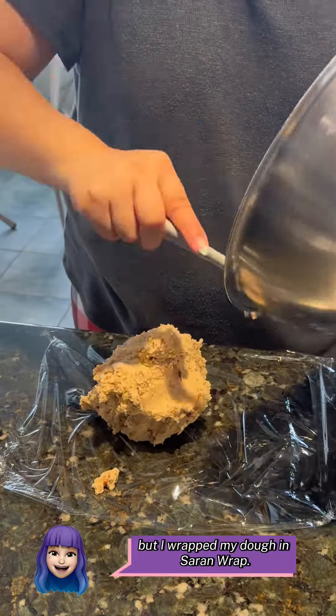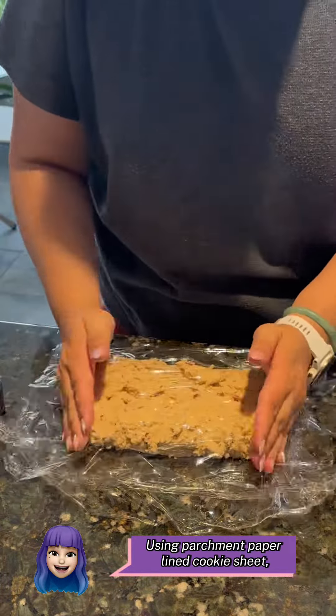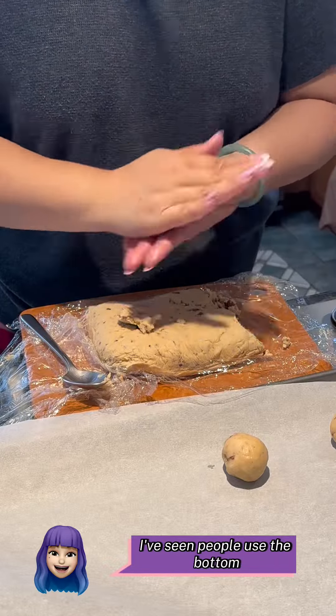Afterwards, you can chill in a bowl, but I wrapped my dough in saran wrap. Chill for an hour — makes it easier to roll later. Using a parchment paper lined cookie sheet, roll the dough into one and a half inch balls.